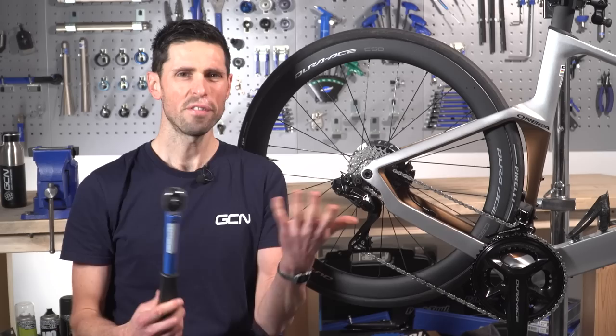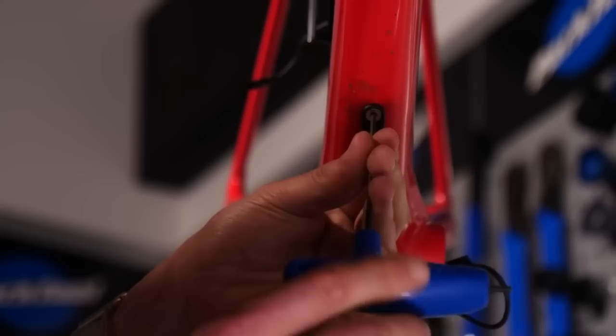First up, what exactly is a torque wrench? It's a device used for measuring torque. Torque is a turning force. In the example of our bike, it's the amount of force that we put through to a bolt or a fixing.